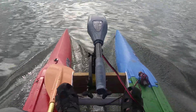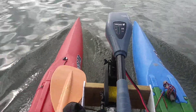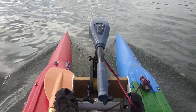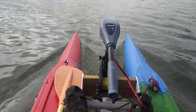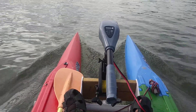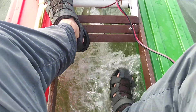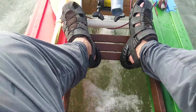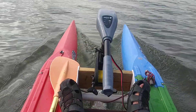Here we are with the Newport Vessels 55 — that's a 55 pound thrust motor — and we're on a prototype Expandercraft that actually has nothing between my feet and the water. It's a minimalist deck; I would hardly call it a deck.